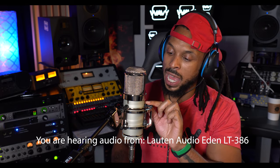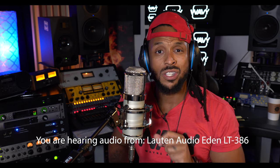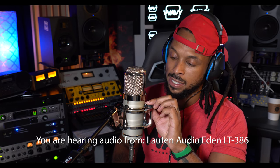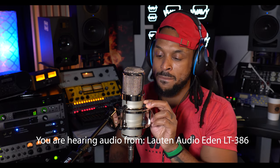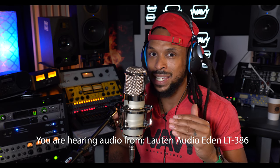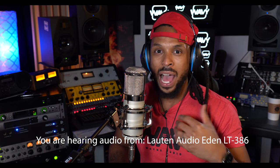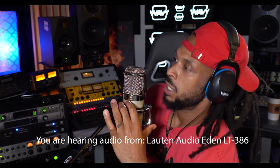I'm also using the voice shaping high pass filter. Keep in mind there are also different polar patterns, but since I'm just recording my vocal right now I don't need to switch away from the cardioid pattern that is set by default. Let's go ahead and turn off the high pass filter. It's dope that I can do this without having to move. I like having that high pass filter turned on with the forward setting.